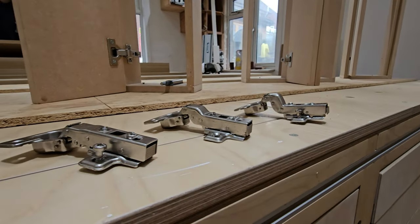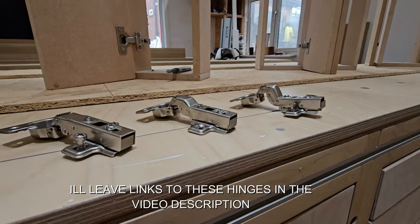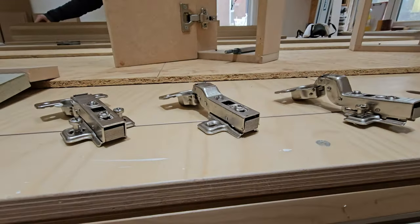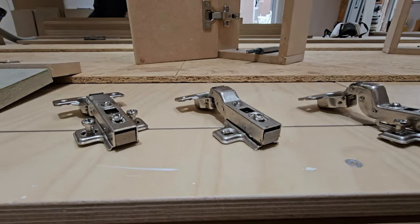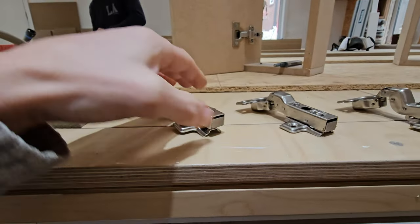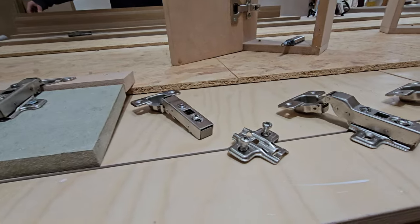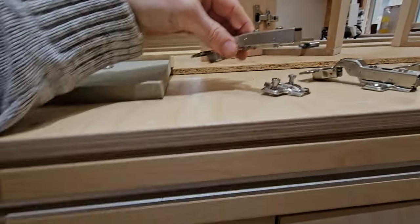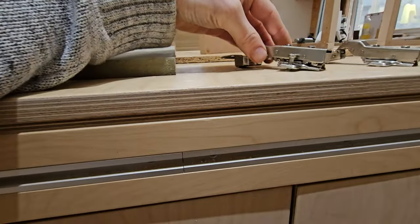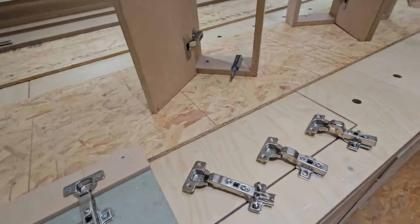So all of these are soft close, and all of these have click-on, click-off — as you can see, the little gridded square at the back. If you push that, it will just detach the plates from the hinge, and that's how they come apart. Then you could just line up these little hooks again and click them back into place. A bit awkward one-handed, but it's pretty simple.